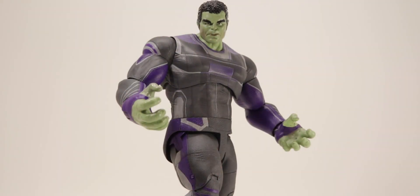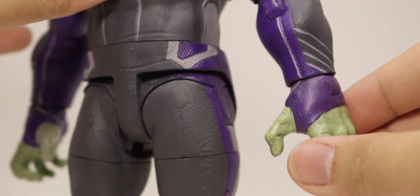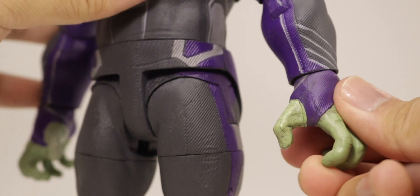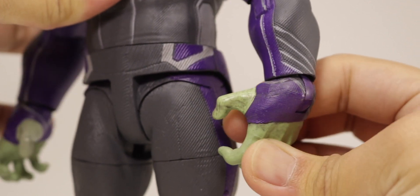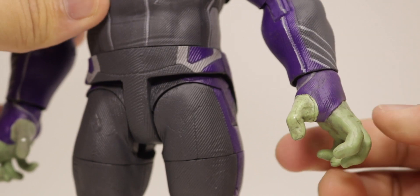For the articulation of the gripping hands, you get a basic hinge joint. It does swivel all the way around at the peg, can bend up a fair amount — a little less stiff compared to Thanos's — and inward a decent amount. So you get a good range on the hands.